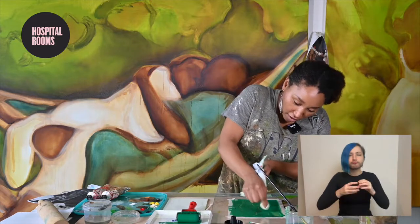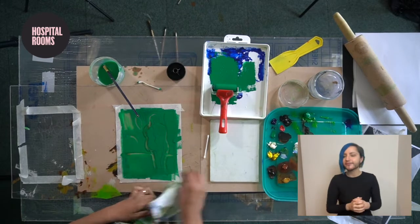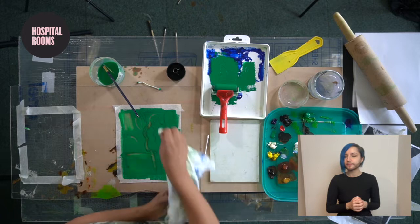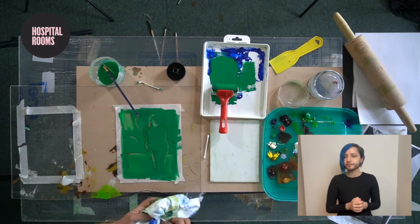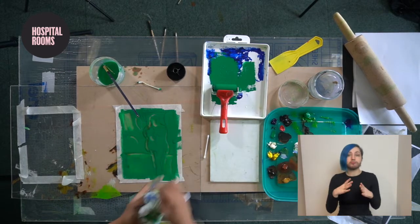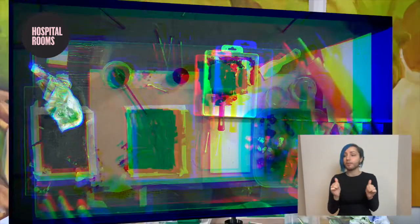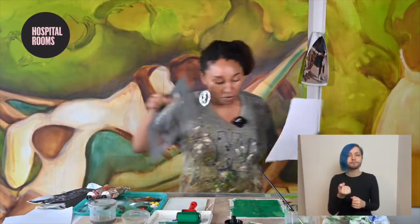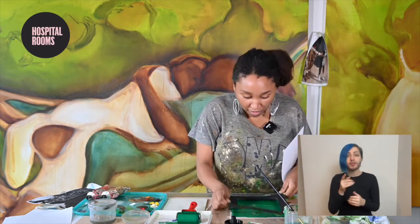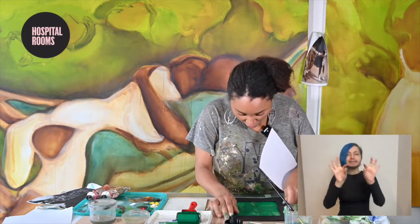I'll make some interesting foliage marks — pretend we've got some green there. I think this is a pretty good image to start with and see how it comes up. I'm just going to take my piece of paper and place it on top. I made a frame earlier, and a frame is really good at making your print look that little bit more professional because it means all the edges where I've gone over won't show up.